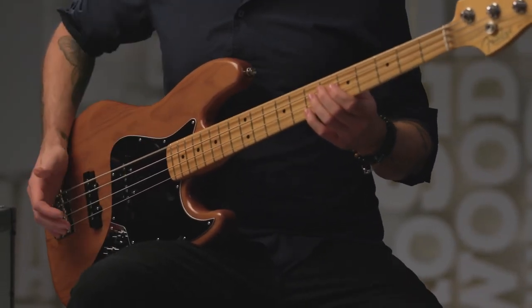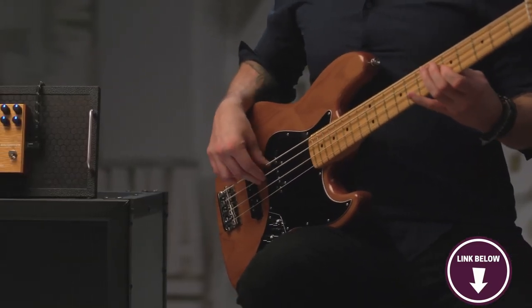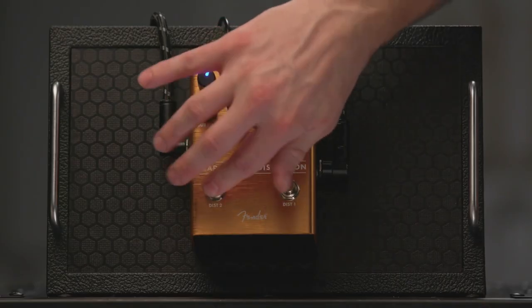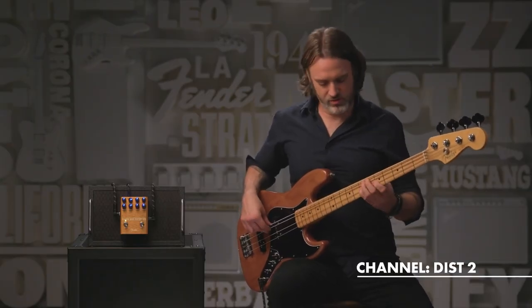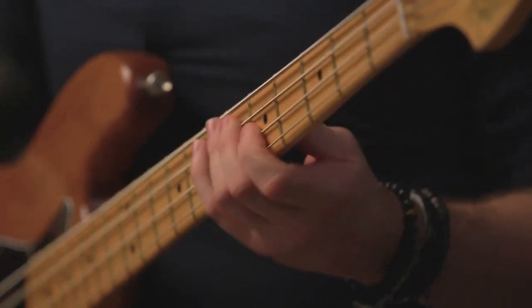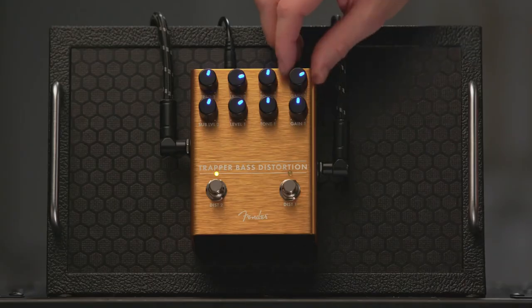Here's something you should know before buying the Fender Trapper: users note that because there is no indicator for the low-pass frequency, you'll have to play it by ear. The pedal also excels in maintaining note clarity even at high gain settings, making it suitable for a wide range of genres from rock and blues to metal and beyond. The Fender Trapper is a versatile and reliable companion for any bassist exploring the realms of distortion.